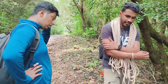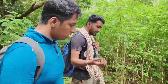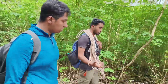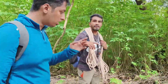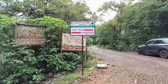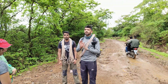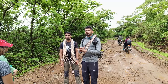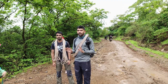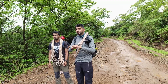We spotted a red crab here — this is an environment area, which is a very good sign. They have the crab, which is an indicator species for this side of Rajmarchi. This is a leave no trace area, meaning we will not disturb the ecosystem.